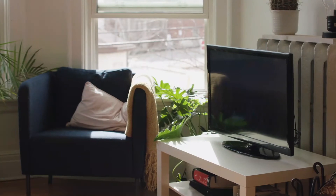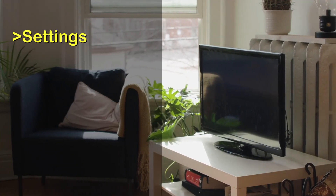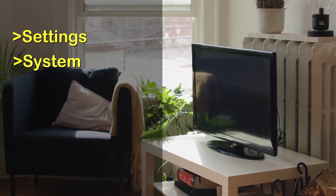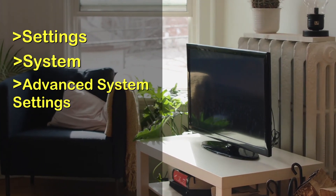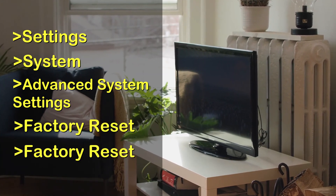To do the reset, go through these steps: press the Settings button, then go to System, then Advanced System Settings, then Factory Reset, then Factory Reset Everything.